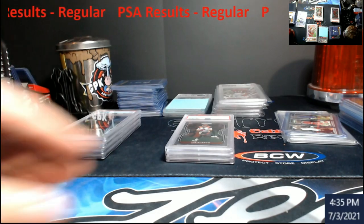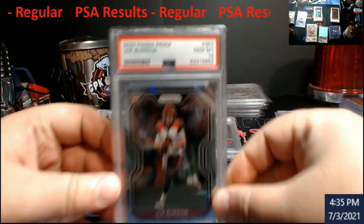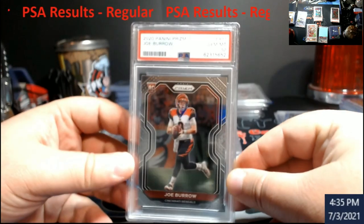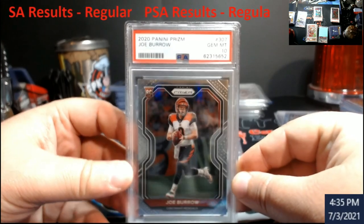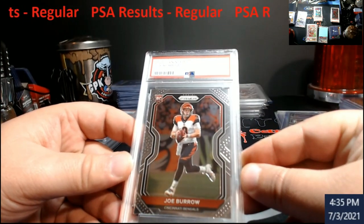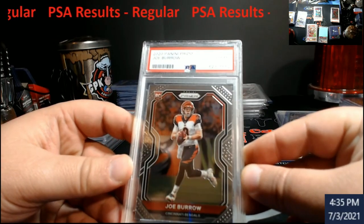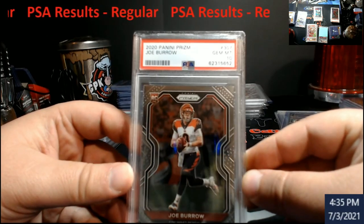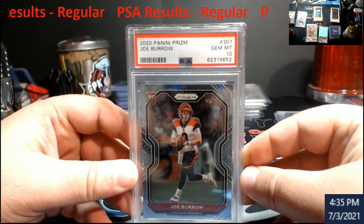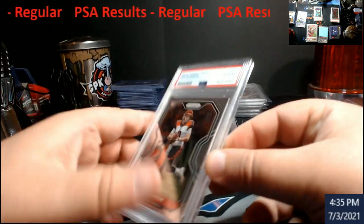I know you guys are all like 'did he get any tens?' - I did. I think all the rest of them are tens. Didn't put them in any kind of order as you can see, it went eight to six. Prism Joe Burrow rookie 10 - so I hit one Herbert and one Burrow at 10. I already got rid of the Herbert. This will probably be a show pickup for somebody out here, but very very hard to get tens on Prism this year. Pop levels are going to be a little bit lower than normal, but happy with it.